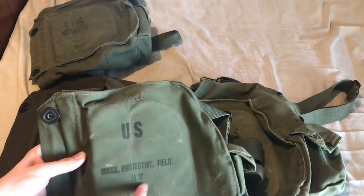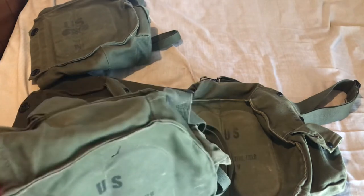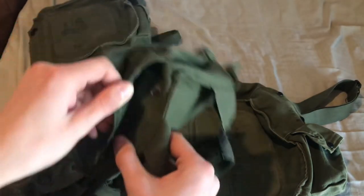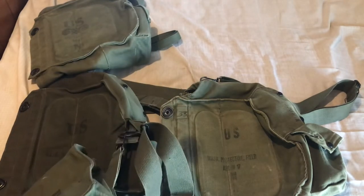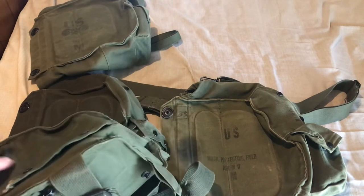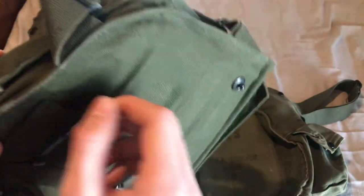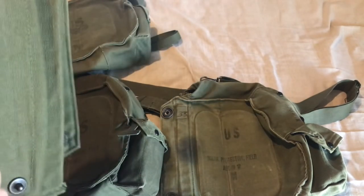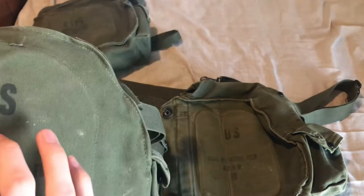As you can see, it just says 'US Mask Protective Field M17' — no Chemical Corps logo. You can see the size stamp, which is medium again. The anti-dim loop is also gone; they removed it on the second pattern carrier. There's no real difference in the pockets — they're still the same size for the M5 series protective ointments. I actually have side keepers installed on this one, so you can see what they would look like. The only differences are the removed anti-dim loop and the removed Chemical Corps stamp.